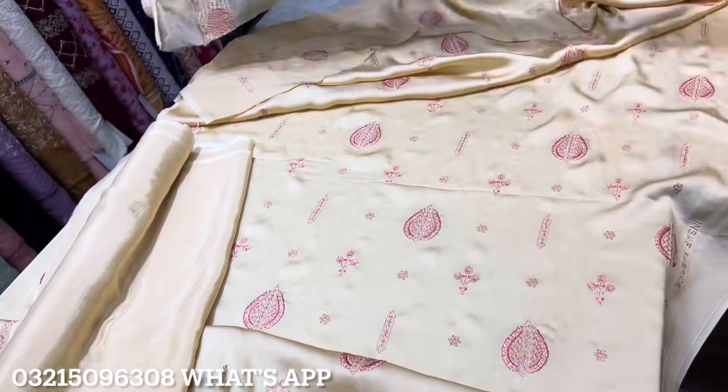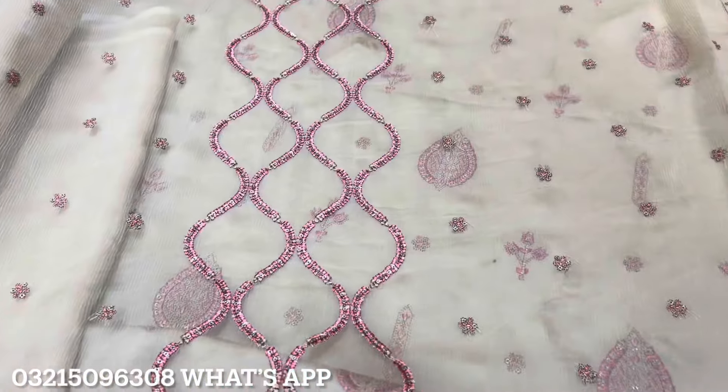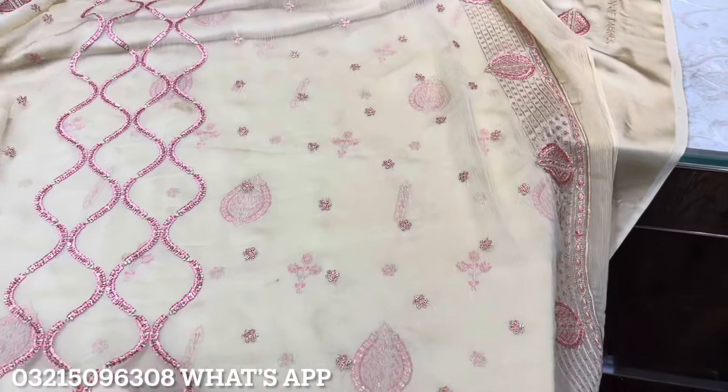This is a raw silk fabric. This is a crinkle chiffon. This is a beautiful color. It has a very heavy look. It has a very neat look.